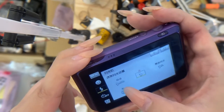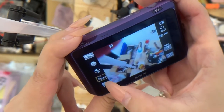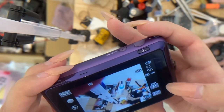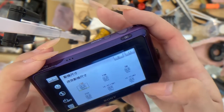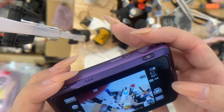You can also set the flash to auto or even close it. Now for the timer, you can set like a 10-second timer, a 7-second timer, or even no timer — it's totally up to you. And this one right here is for the size of your image.